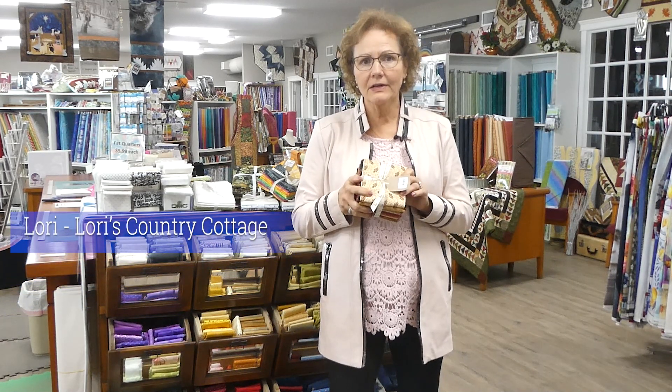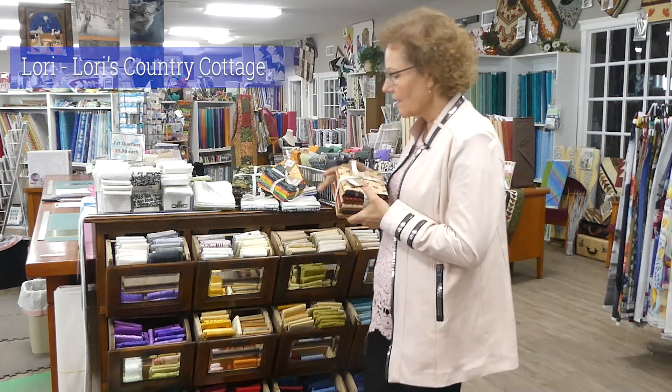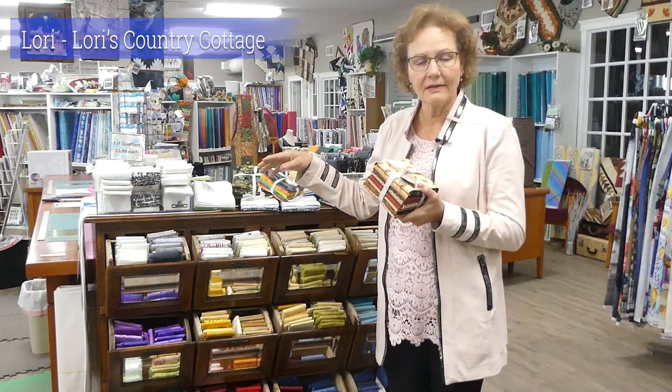Fat quarters — who hasn't got fat quarters? But what if you don't know what a fat quarter is? A fat quarter is 18 by 20 inches. It's a half yard cut in half on the fold, which gives you a nice large square piece to work with. They often come in bundles like this or as individuals.